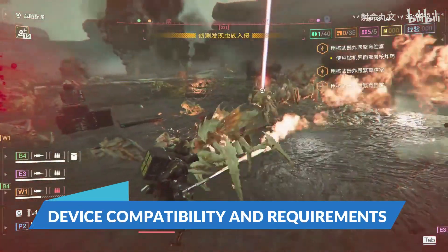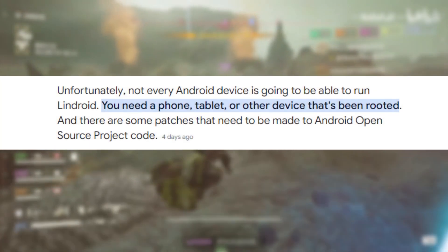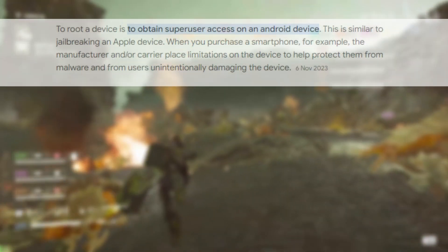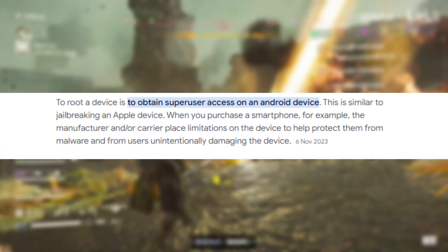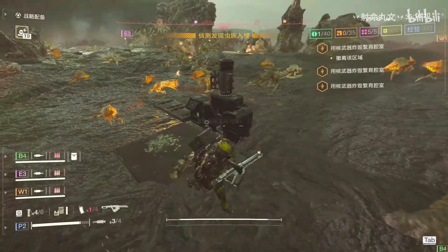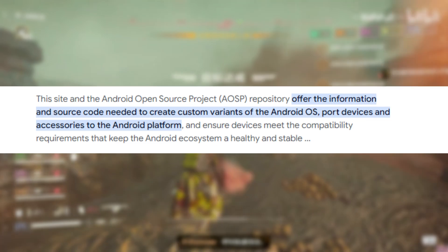One significant caveat is that not every Android device will be able to run Lindroid out of the box. Your device needs to be rooted, which involves gaining super-user access to the Android operating system. Additionally, certain patches must be applied to the Android Open Source Project (AOSP) code to ensure compatibility.